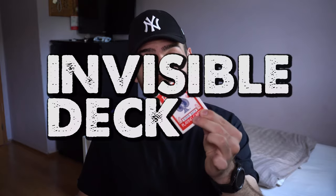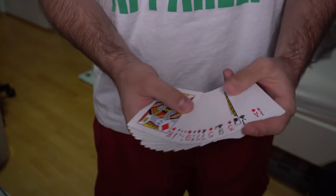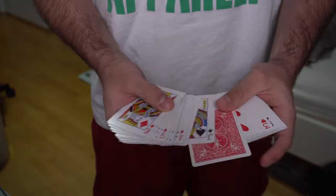Last but not least in this group, and probably the most sold gimmick deck ever, is the Invisible Deck. You have a pack of cards inside your box, you ask your spectator to name any card — any card they want — and when you take the cards out of the case you show that all cards face the same direction except for one: their freely named card.